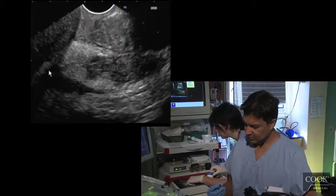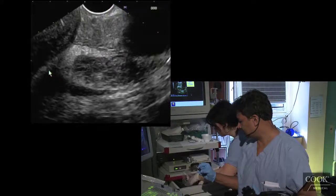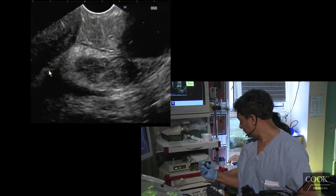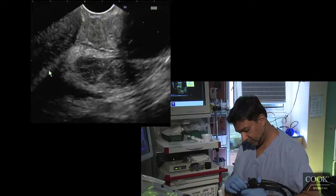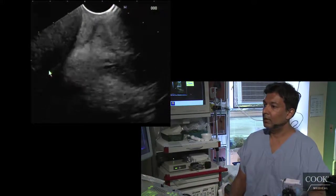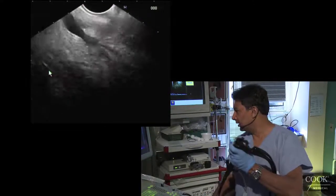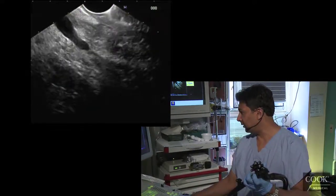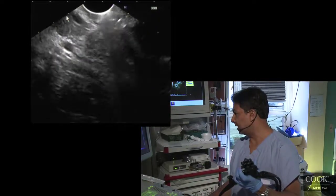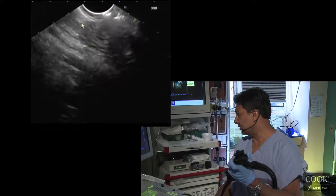I don't know what's wrong with it. Into the apex right here — so left, there's the portal vein right here. Then I go right, there's the common bile duct coming down here. So her head of pancreas looks okay as well.